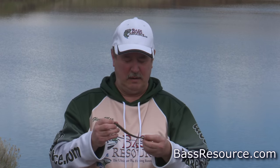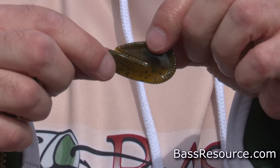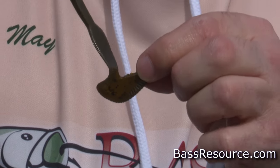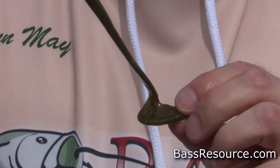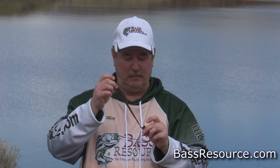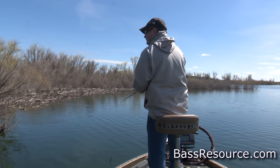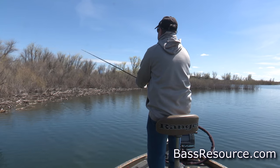But if the water is really clear or the fish aren't aggressive and just won't bite, look at this — you've got a seam right here. All you do is split it right along the seam, and now you've got yourself just like a regular worm. It's less vibration, works just like a regular ribbon tail worm — more subtle, more natural — and it's gonna pick up those fish when they're not as aggressive. So you've basically got two baits in one. That's the reason I really like it.